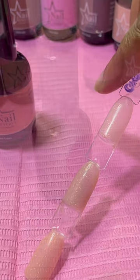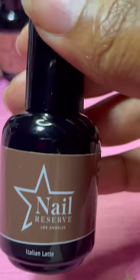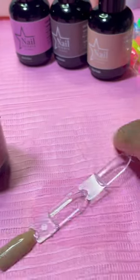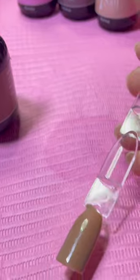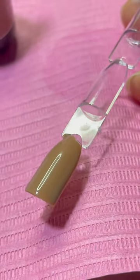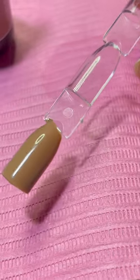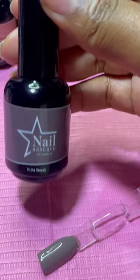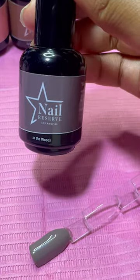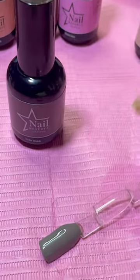Now here we got Italian Latte. It's a very pretty brown, and I like lattes, so that goes. This one is very pigmented — it only needs one coat. Just one. Super pigmented, super pretty color, and very rich brown. Really love it.